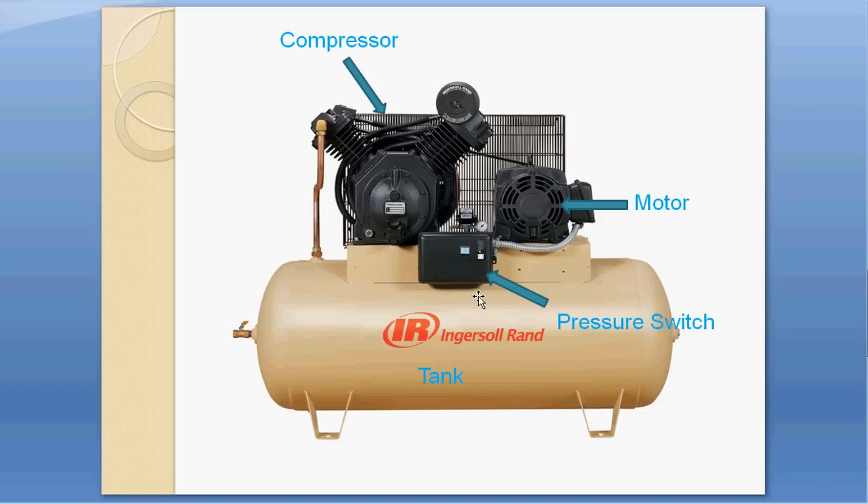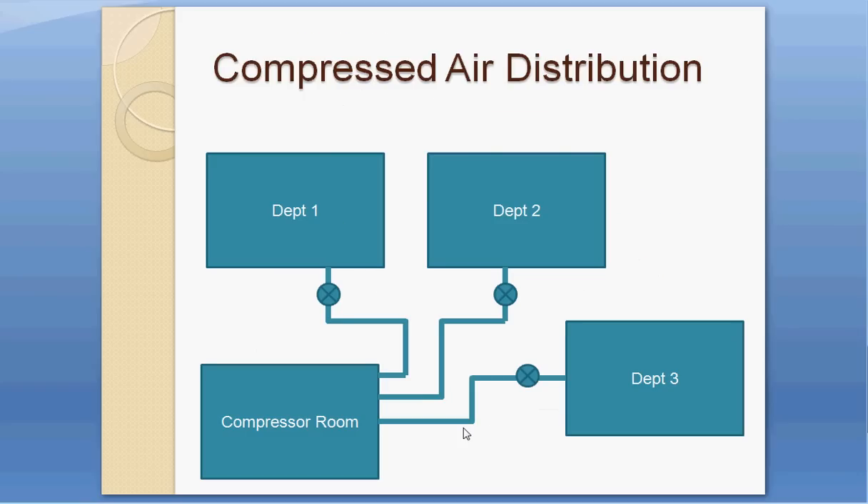A pressure switch controls the motor's on and off timing. The outlet carries compressed air to different departments. In industry, there is typically a compressor room where two or three compressors are placed together, so if one fails, another can take over. The compressor room also has cooling towers and related equipment.